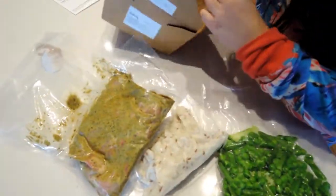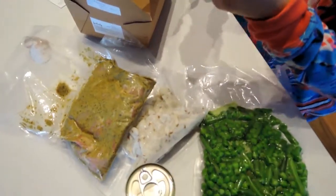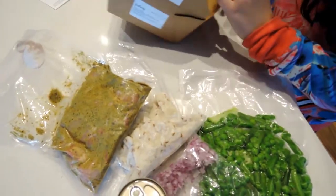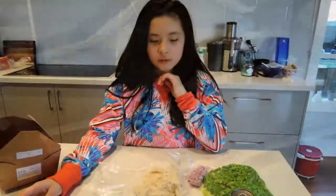Oh no, I sound like a little baby kind of. And some more purple onions. And that's okay.